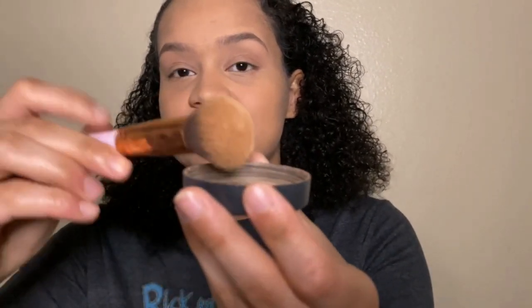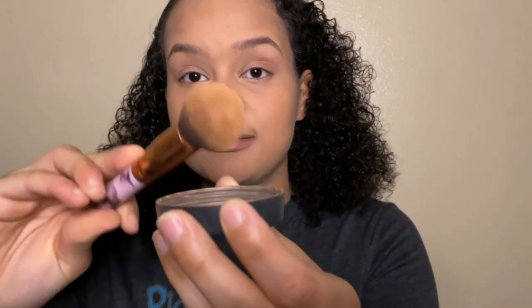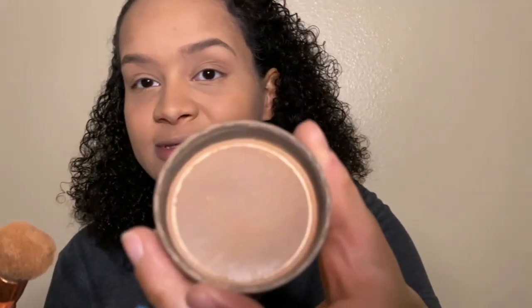I do a little over my eyes just to give them some color after all the concealer, and I go over my whole face to make sure it's covered and uniform. For my neck, I dip the brush in and just do a light pass so everything stays matching. Powder is done.